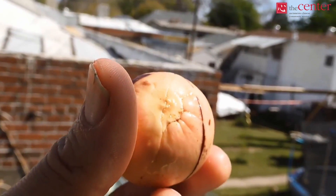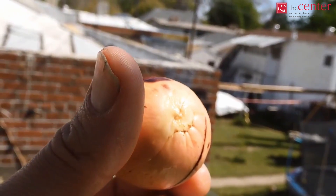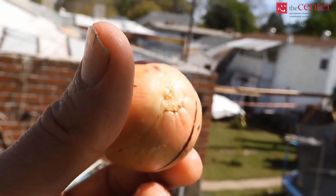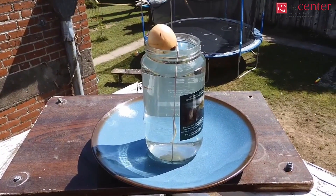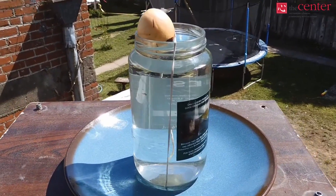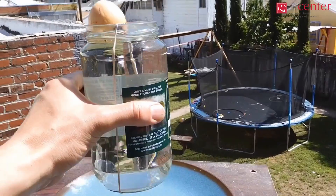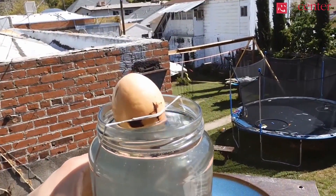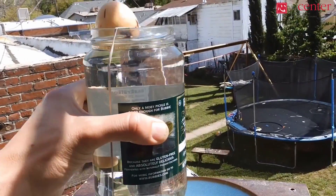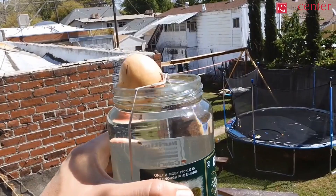If you have an avocado pit, first clean all of the remaining edible fruit from it. This will reduce the chance of mold or rotting. Find a container such as a drinking glass or plastic water bottle cut in half and suspend the seed over the top so that the bottom half of it is submerged in water. This can be achieved by sticking three equally spaced toothpicks into the seed, but I have also had success using rubber bands.